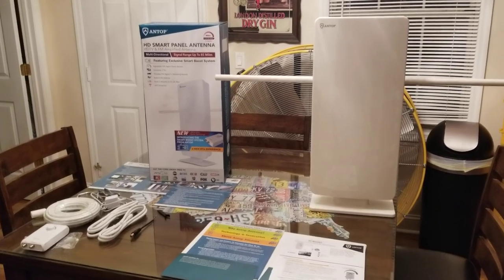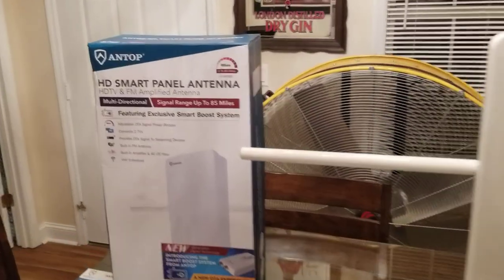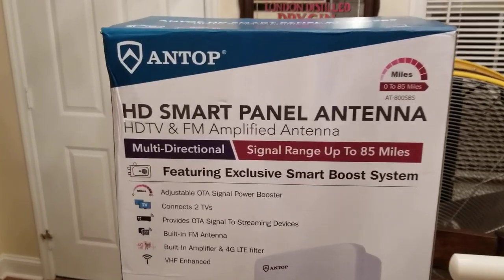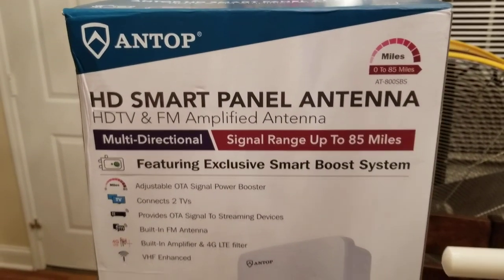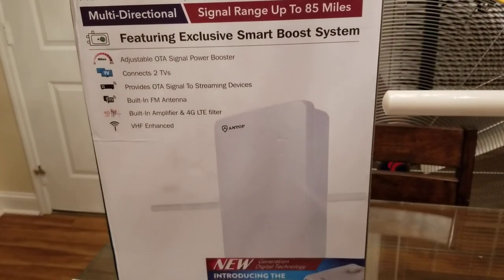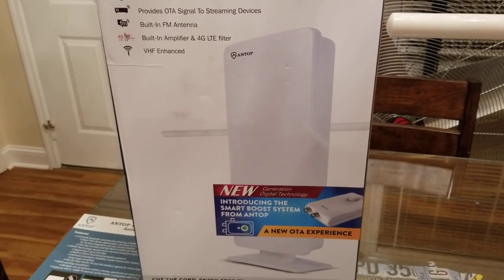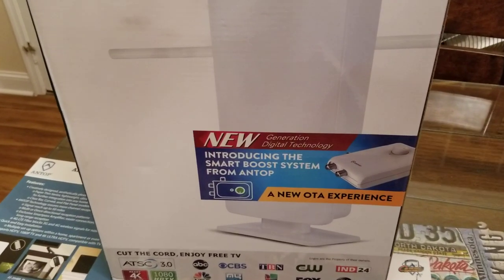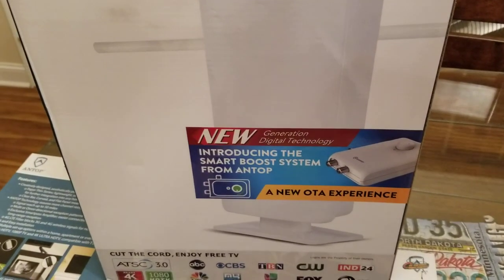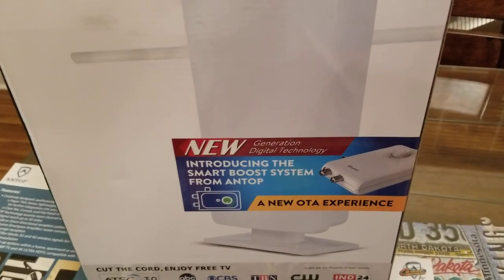Hey YouTube, I got another video review for you today. This one's from a company by the name of Antop - this is their HD Smart Panel Antenna. The model number on this one is the AT-800 SBS, and this one has the new Smart Boost System.